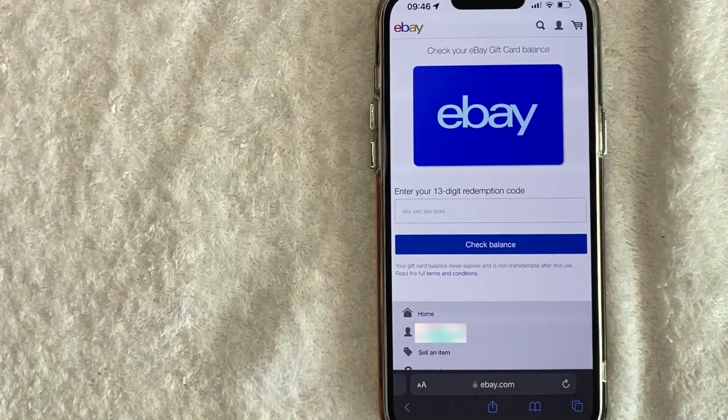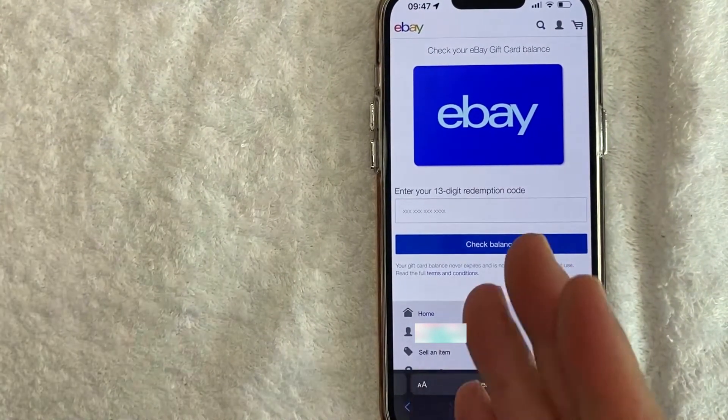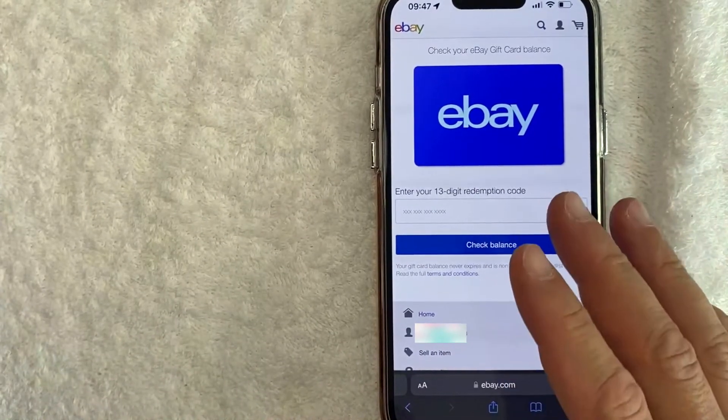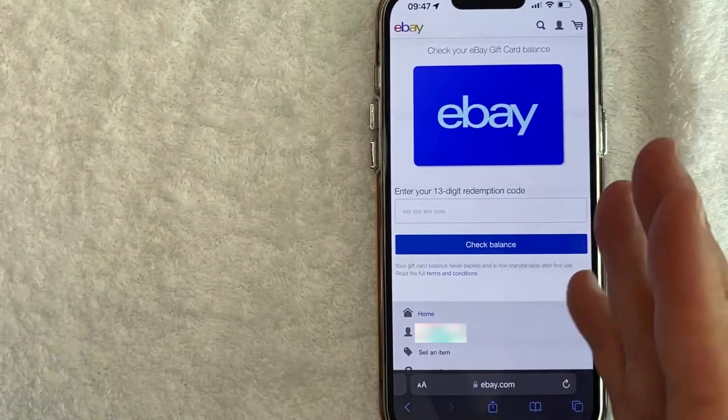Also, if you're not sure you're on the right website, be sure to check the back of your eBay gift card — that way you know exactly which website you should be looking at. So there you have it guys: if you're looking for information on how to check your eBay gift card balance, that is the easiest way I know how to do it.